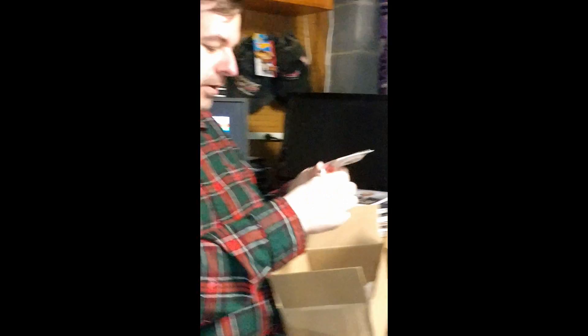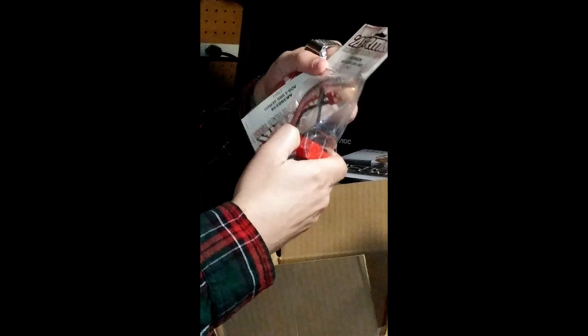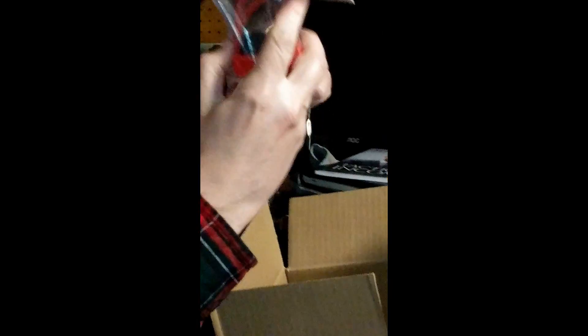It's in this little package — you can see it's an orange servo. And an ESC — whoa — and a receiver, three in one unit! Whoa, is that incredible or what? That is incredible!